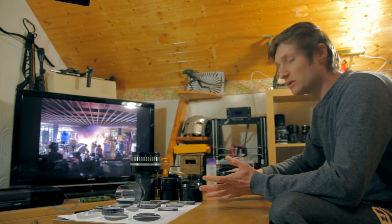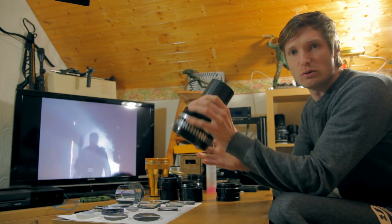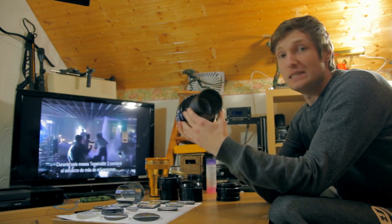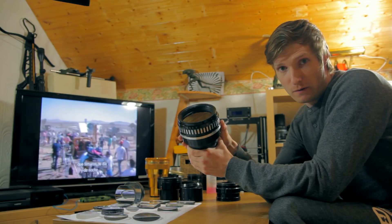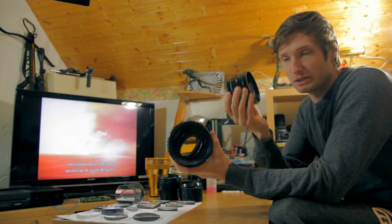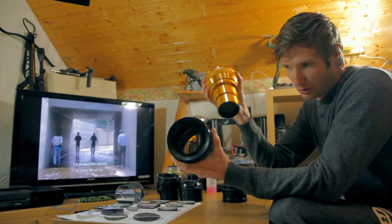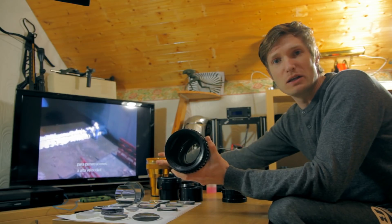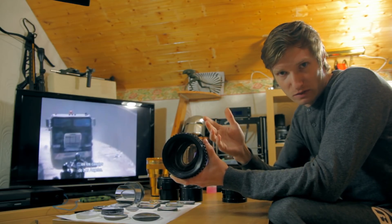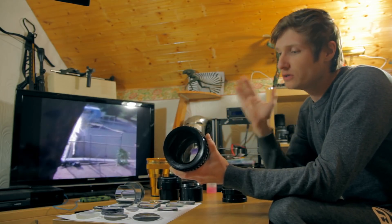From my previous videos, we know those anamorphic lenses are easy to modify, but you will not get that kind of focus distance. With those types of anamorphic lenses I explained before, you just cut the tube, put the glasses together, and you get focus from two and a half meters to infinity — fine, okay.